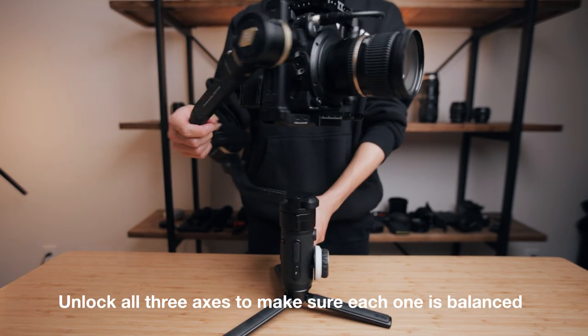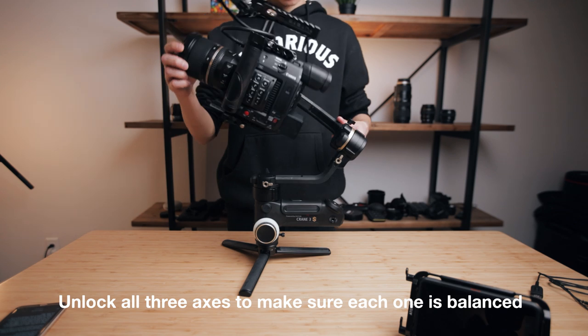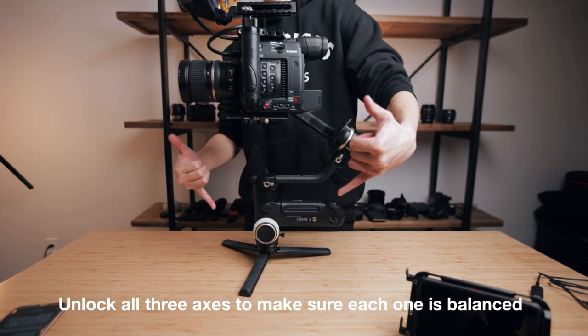Once that's done, unlock all three axes to double check that the camera is fully balanced and you are good to start shooting. That's it for this video — I hope you guys liked it, quick and simple. If you did like it, please hit that like button, make sure to subscribe, and hit the bell to get notified of every video that I post.